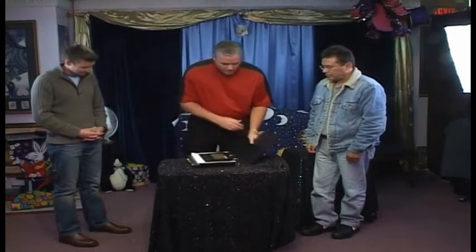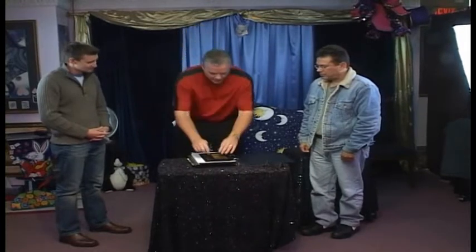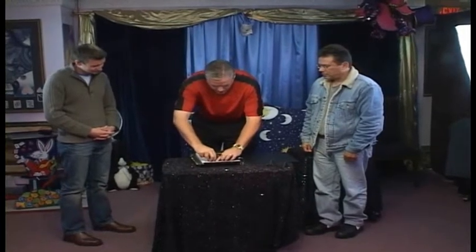Hey guys, I want to try a little experiment. You want to help me with it? I've been wanting to get into mentalism and I decided to do it with cards. So what I've been doing is I've been taught that in order to do this, you have to find out how people react and what they pick. So I've picked playing cards — let me do this right here.